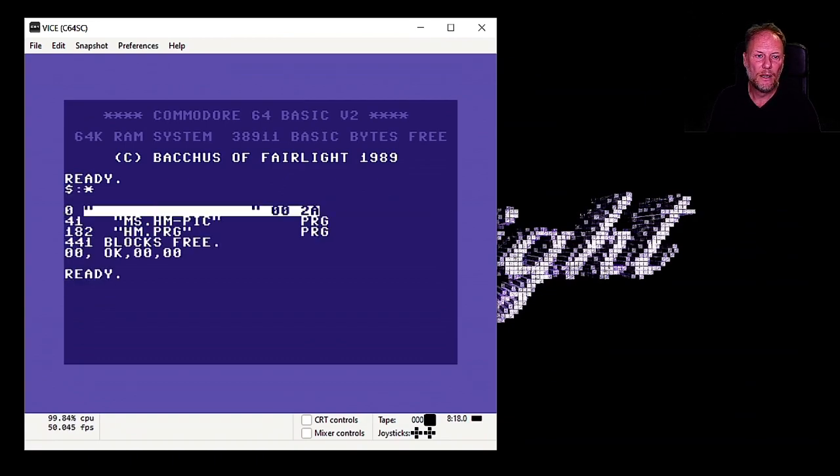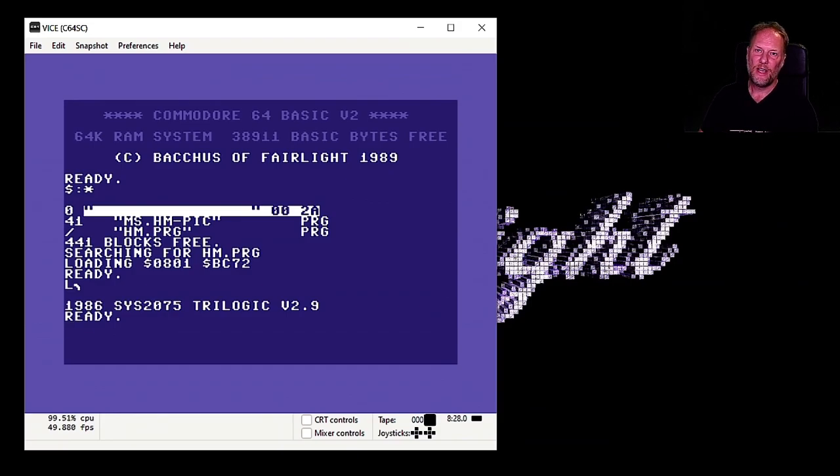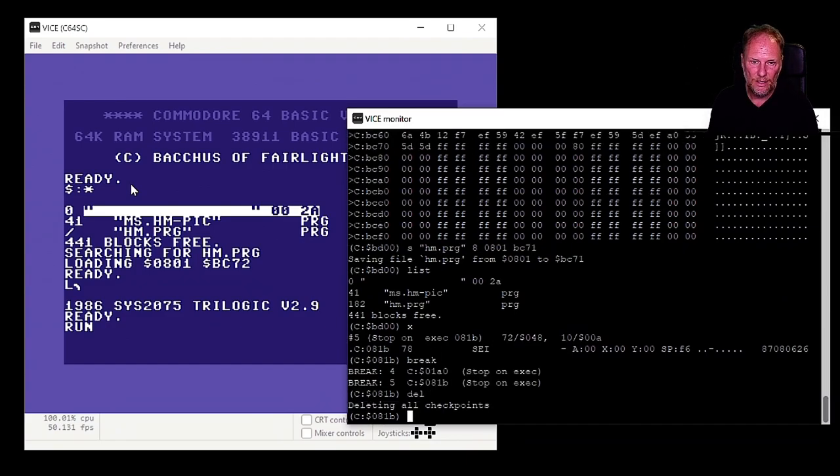Now I can reset. Action Replay is here. Anybody arguing that the Final Cartridge 3 is great — it has its merits, but it couldn't do this because it needs RAM to work, and using it like this would garbage parts of memory and you might not be able to restart. With Action Replay I just press F3 and it restarts. Hunter's Moon is loading — the picture looks nice, everything worked. Let me delete those remaining breakpoints and run.